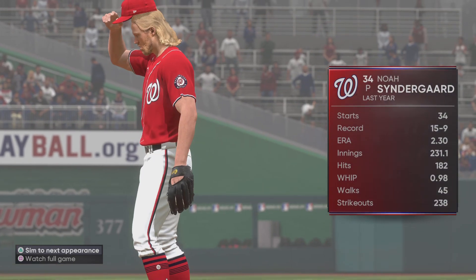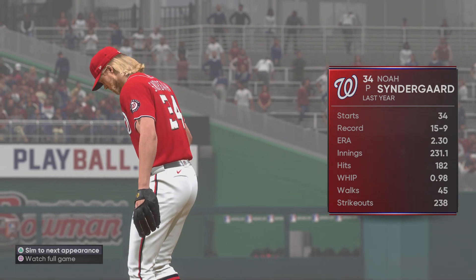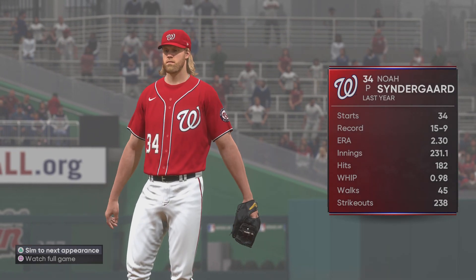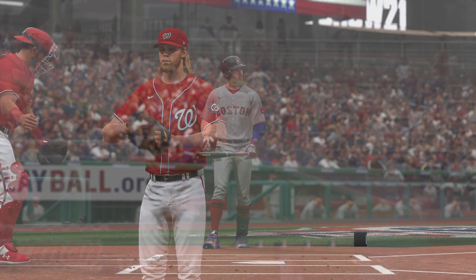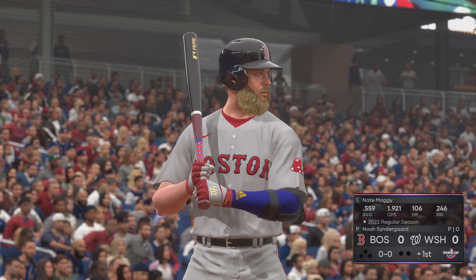Noah Syndergaard gets the call to pitch here on opening day in front of the hometown crowd. You think this guy's tough to hit? Take a look at that ERA in the low twos last season. If he pitches like that again this year, he's going to be awfully tough. He's going to be fun to watch in this one. And stepping in, Nate Money — we are ready for some daytime baseball.